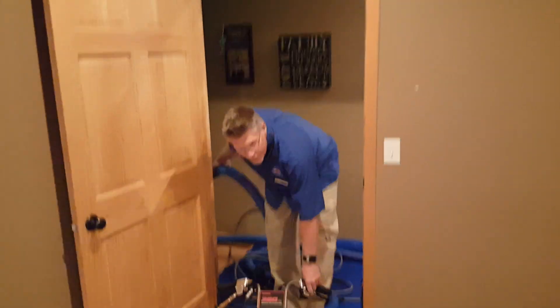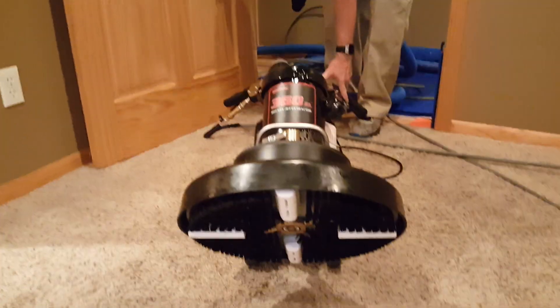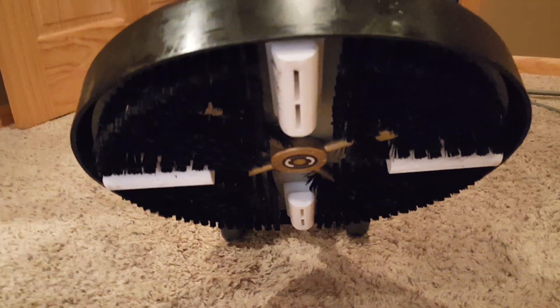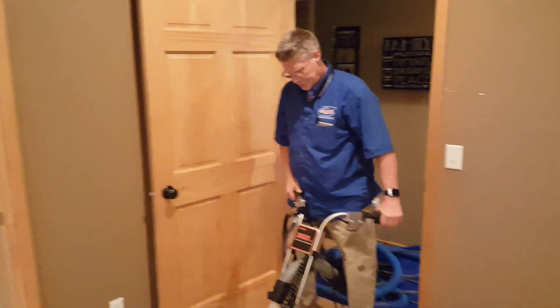Mark and Aaron with Sager Steam Queen, Grand Rapids, Minnesota. We are using the 360XL with the brush head Teflon glides. This is a three-quarter horse. We're gonna use it here on this carpet. We're gonna watch Mark work.